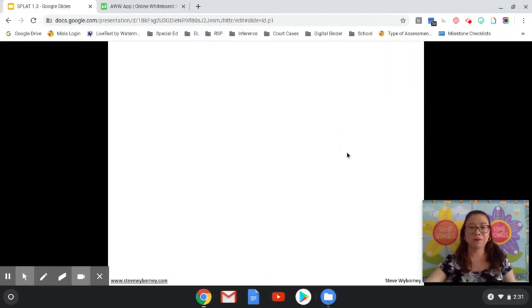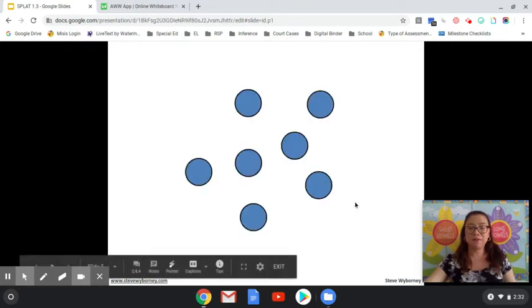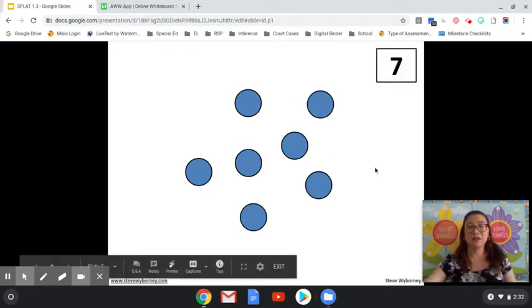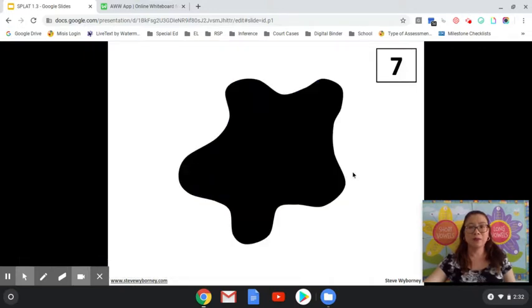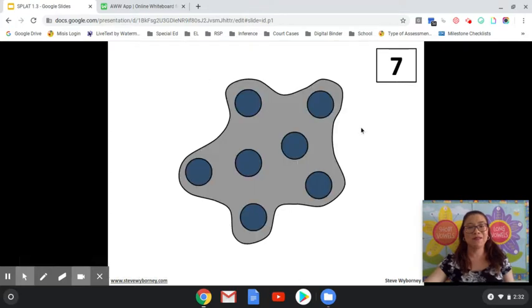Let's try one more. How many blue shapes do you see? You can count by twos: two, four, six, seven. If you said seven, you are correct. SPLAT! How many shapes are under the SPLAT? If there aren't any outside and the total is seven, the answer could be seven. Zero plus seven is seven.